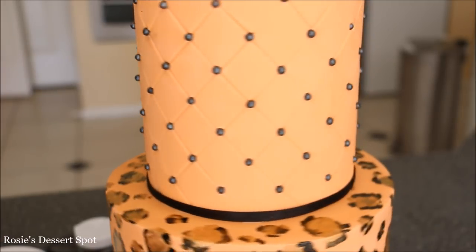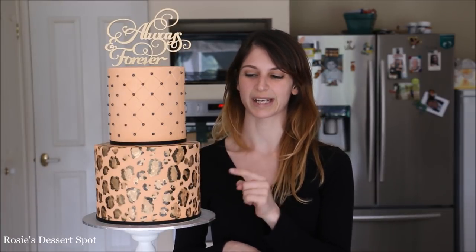And you're done! You've created a very easy quilted pattern and a cheetah slash leopard print cake. Next time around I think I'll make this cake with a white base of fondant, which would look really really nice as well. If you like the tutorials don't forget to subscribe to our channel — we upload a new video every Tuesday. I also sell these cake toppers on my website at rosiesdessertspot.com. Thanks again and I'll catch you guys next week.